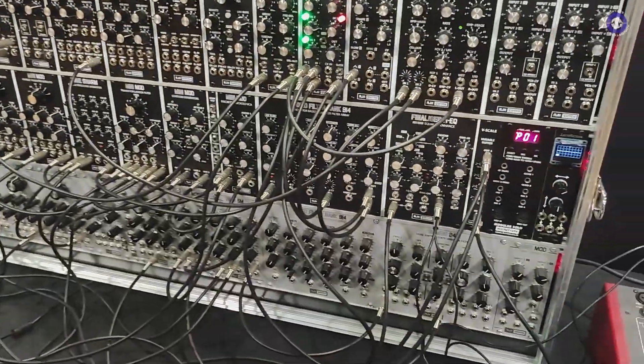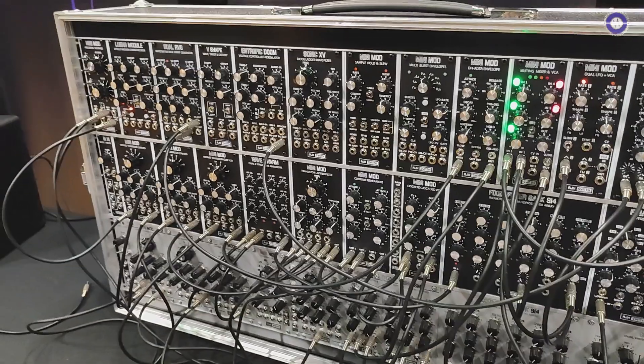Hey, how are you doing Wayne? I bumped into you and I've been watching your videos on Dreams of Wires on YouTube. You're doing a lot of demos as well as your own stuff for the AJH Synth, and I heard this and I thought, oh that's nice, I'll ask Wayne whether he could tell me what's going on here.